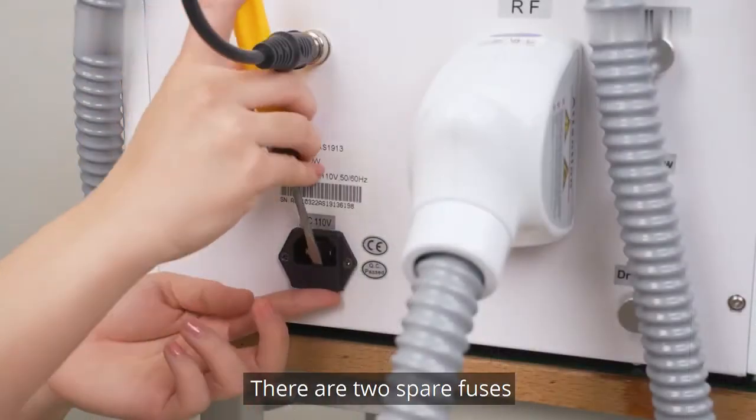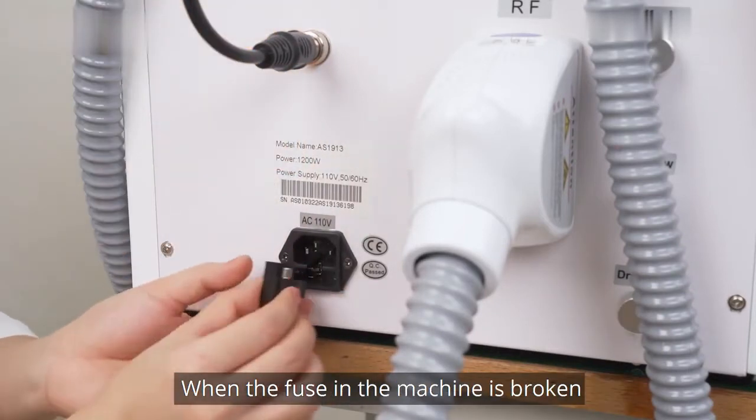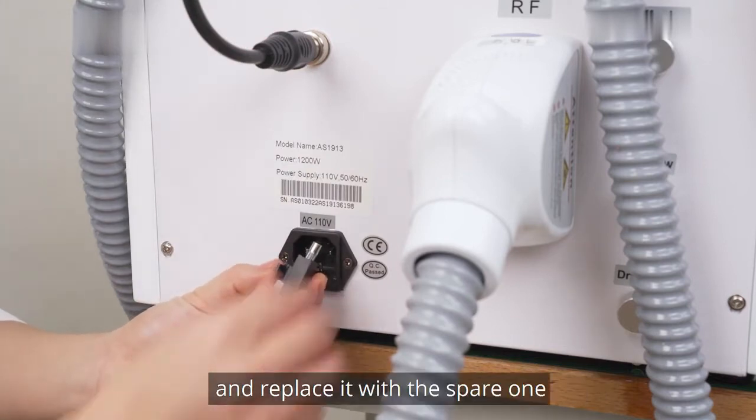There are two spare fuses which can replace a broken one in the machine. When the fuse in the machine is broken, use the screwdriver to take it out and replace it with the spare one.